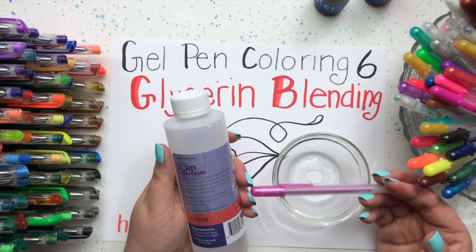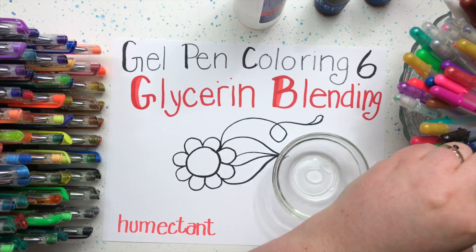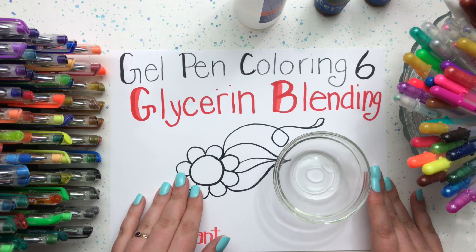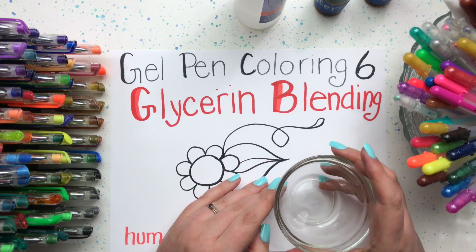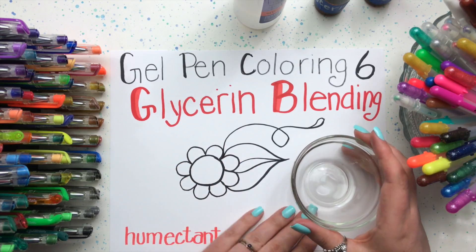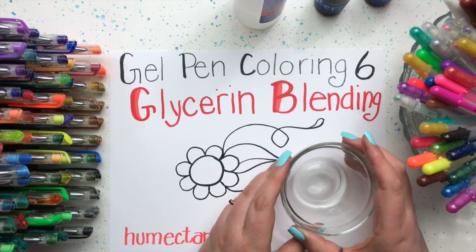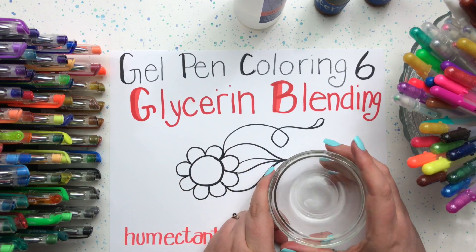Glycerin keeps the gel wet longer, so it works perfectly for blending. Because we use such a small quantity, it doesn't damage our paper. I am using a thicker cardstock type paper — you can use a thinner paper, but I would be a little cautious as it might cause problems with soaking through, so do a little test swatch to make sure. I'm using a smoother textured cardstock today, so it should work really great. Let's go ahead and demonstrate how fantastic and magical this amazing humectant glycerin is going to make our gel pens work.